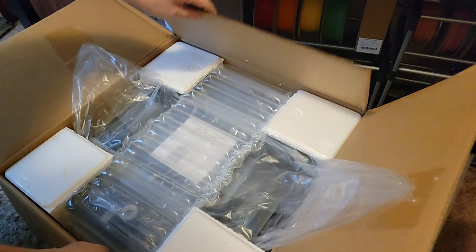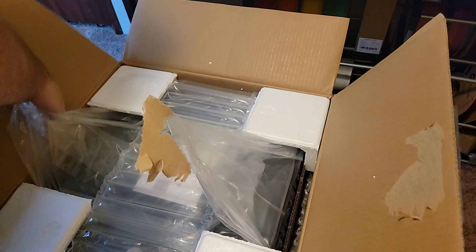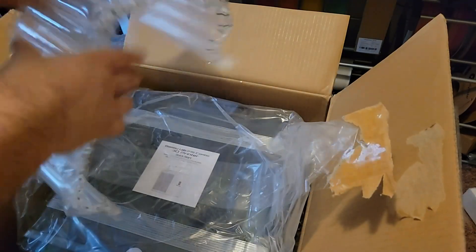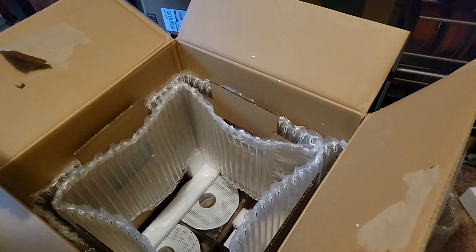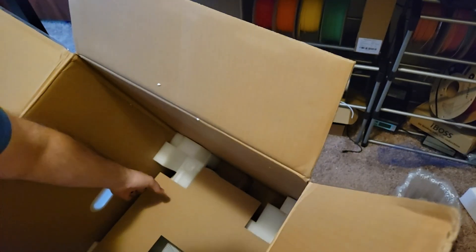It's really well packaged. No worries about this thing getting damaged in shipping. Getting it out of the package — just lift up right by the plastic and I'll put this on my desk. Lots of packaging: bubble wrap, foam, you name it, it's in here.